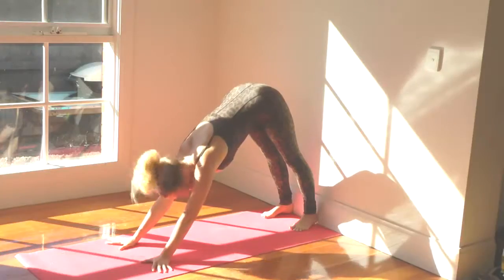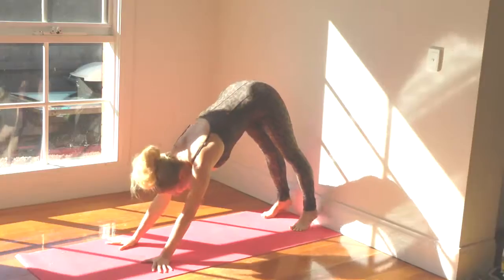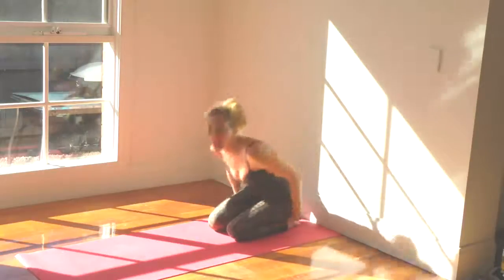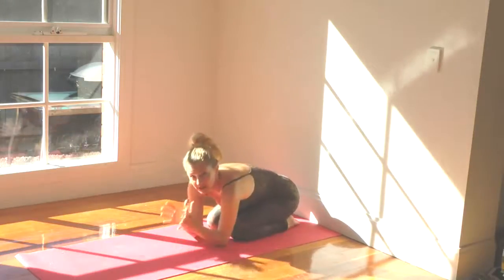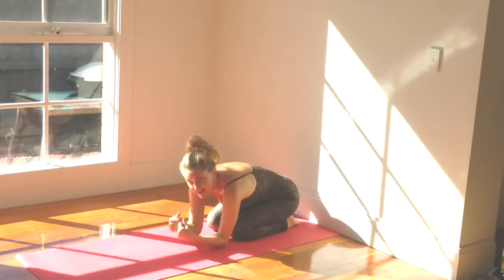One more deep breath here. Then just release down and if you find that this pose is very strong, I want you to come into the pose of the child and just release it. Because you never want to push yourself too far — you always want to be bringing the body back to a state of equilibrium.